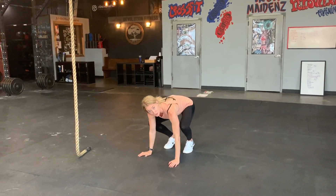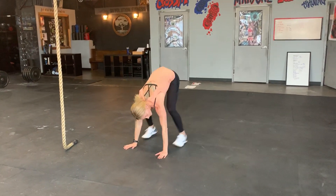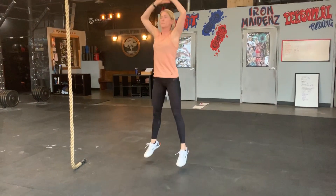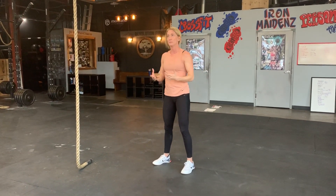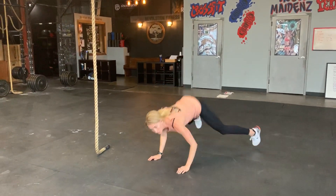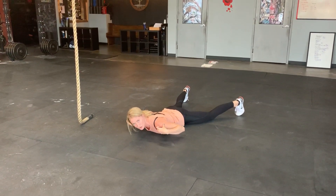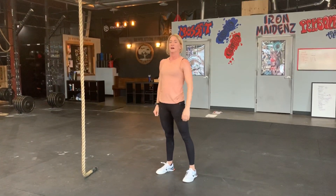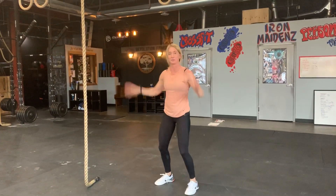A lot of times you'll see people jump out into a plank, lower themselves down with a full push-up, come back in, step back in, then jump overhead. When lowering to the floor, use less effort — gravity is going to carry you there. For example, with less effort I'm down to the floor without smashing my face and without using a lot of strength. Over time, over-controlling that descent is going to be very fatiguing. So let gravity carry you to the floor.